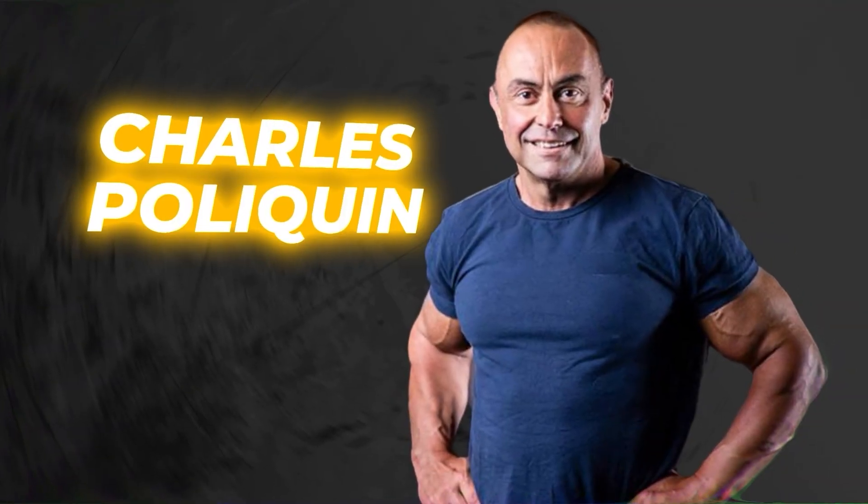Hi guys, here is our exclusive interview that I did with the most accomplished strength coach in the world, Charles Poliquin, and here is his secret to boost leg hypertrophy for hard gainers.